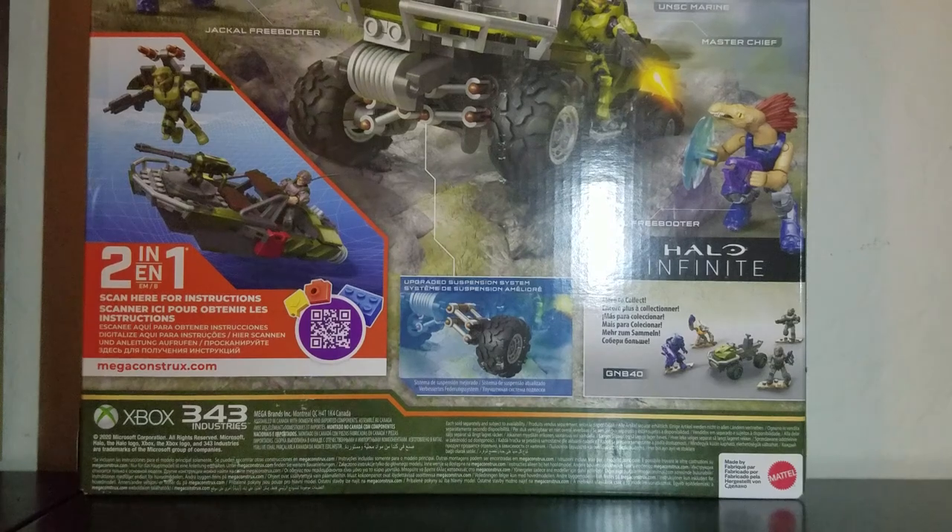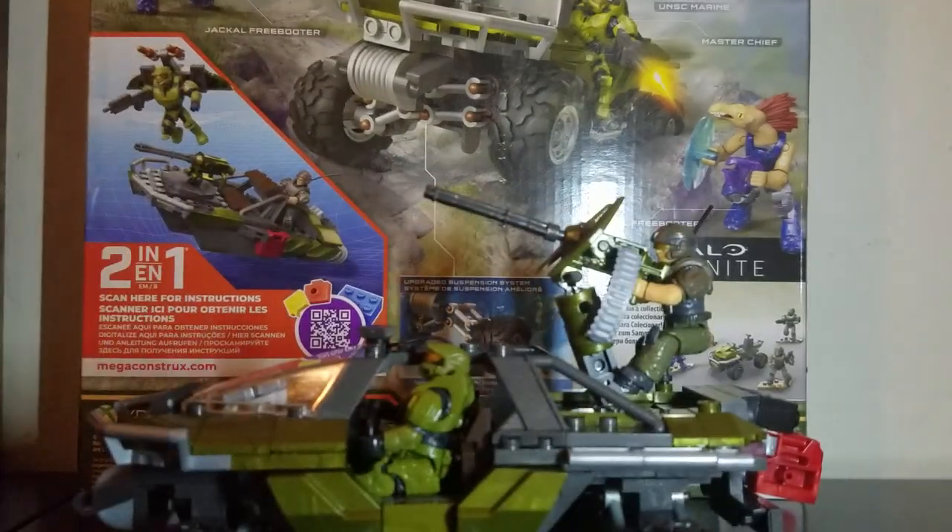That's really it for showing you the outside of the box and going over that. Now it's time to get to the actual toy itself. Let me just get these guys in frame.